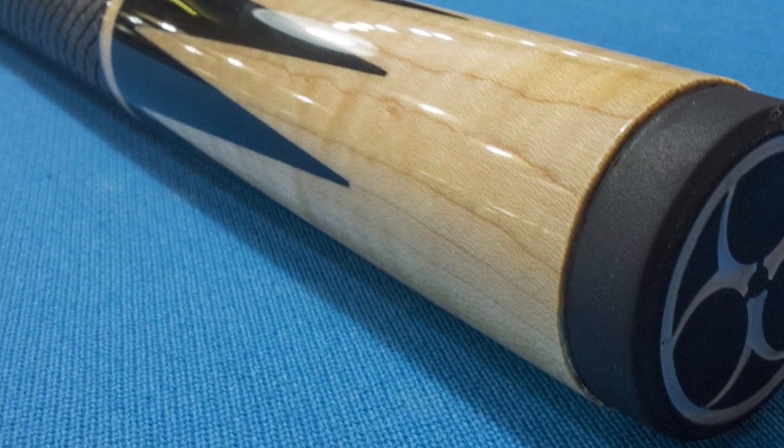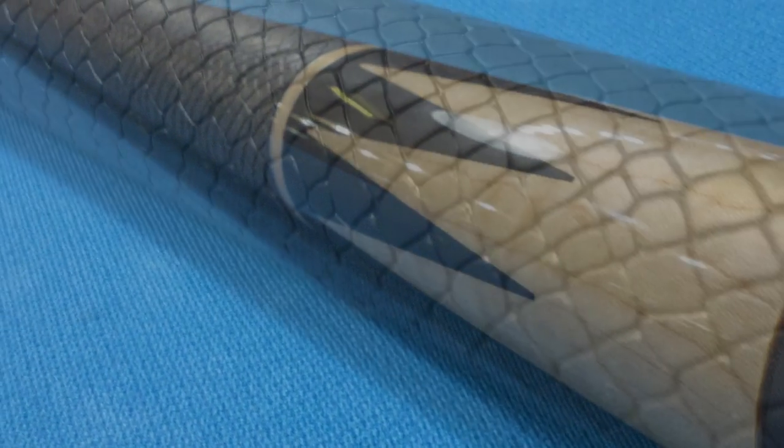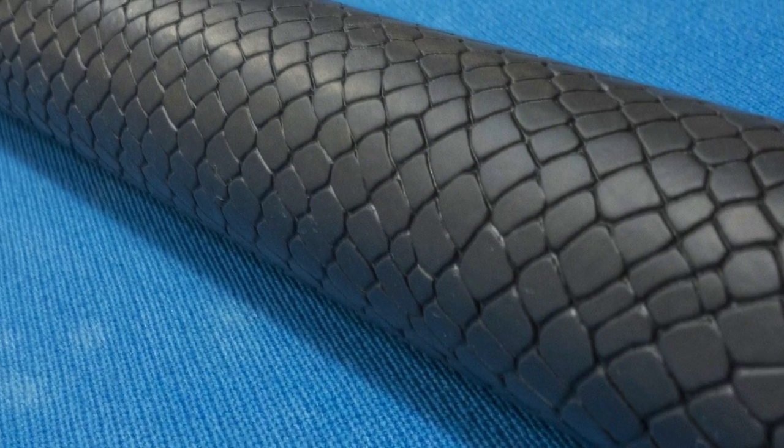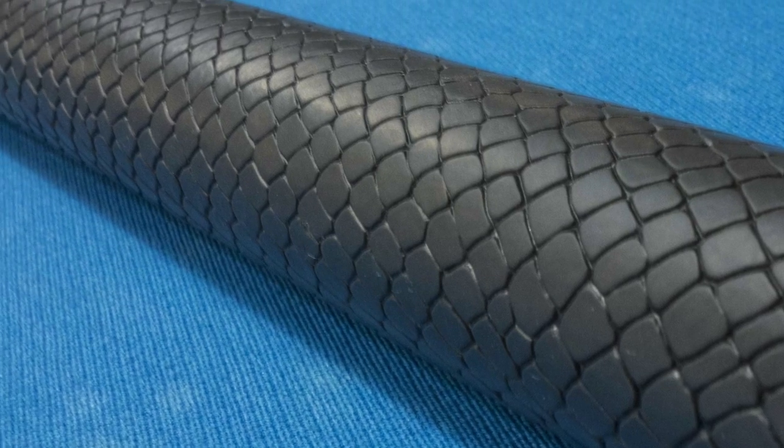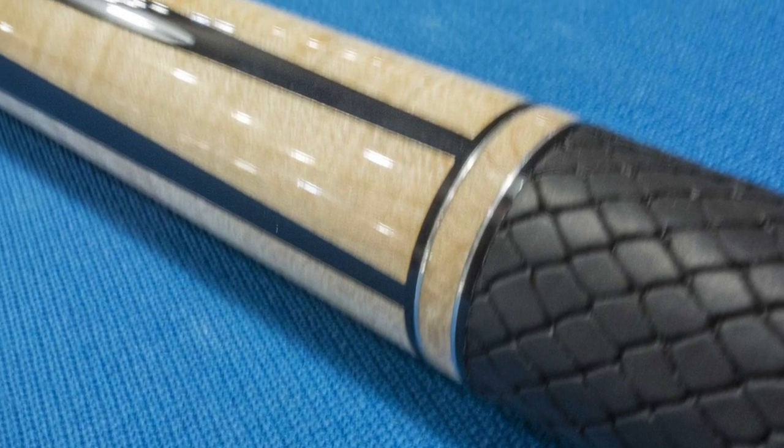This cue has eight sawtooth maple points in the butt plate with a maple ring. It has a reptile textured rubber grip. It has six more maple points in the forearm.